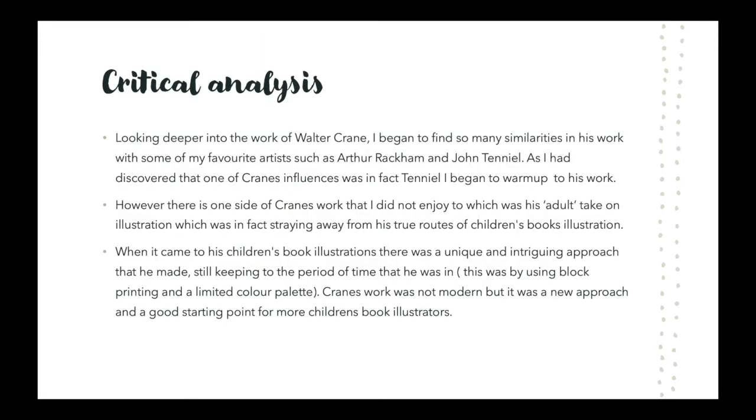Looking deeper into the work of Walter Crane, I began to find so many similarities with some of my favourite artists, such as Arthur Rackham and John Tenniel. Having discovered that one of Crane's influences was in fact Tenniel, I began to warm up to his work. However, there is one side of Crane's work that I did not enjoy, which was his adult take on illustration, straying away from his true roots of children's books illustration. When it came to his children's books illustration, there was a unique and intriguing approach, still keeping to the period of time that he was in.